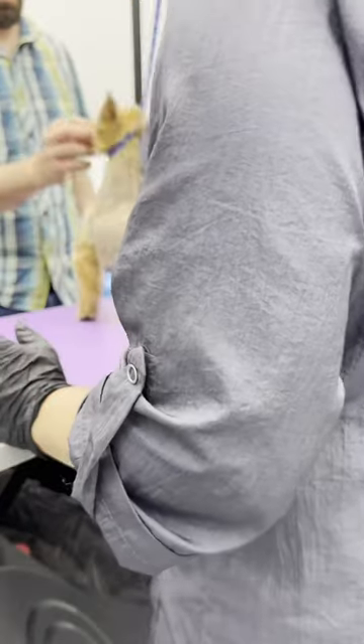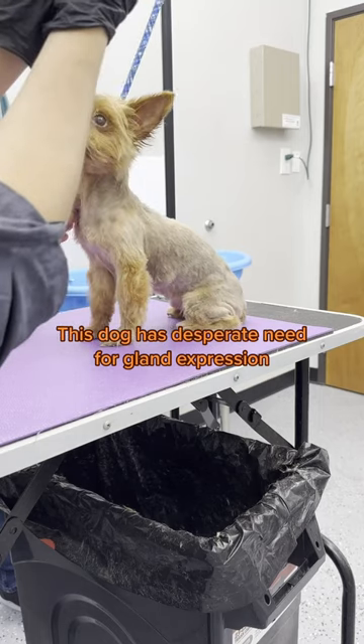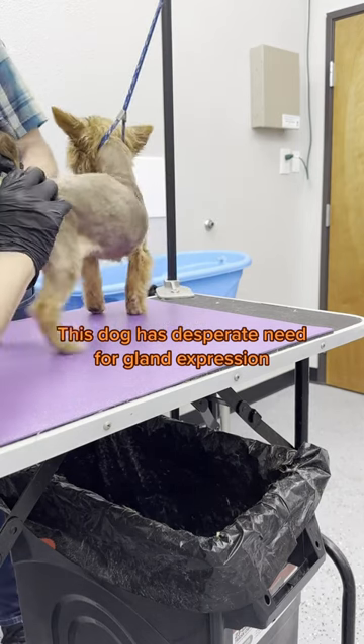If I do it in front of you, you're going to be like, I need to be watching for that. This is all full. Imagine a water balloon. So there's a water balloon here, and there's a water balloon here. You don't need to see it — I want you to feel it. So I want you to just put this right here.